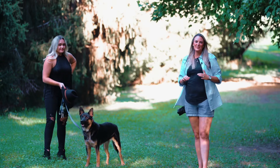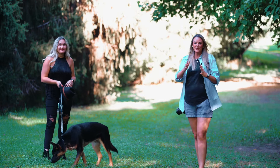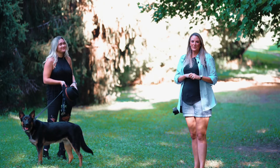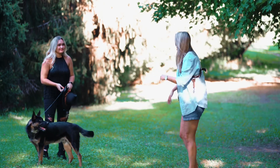All right, so we are out and we're going to be doing a couple of different mini sessions. The first one we have is just an individual. This is Kendall and her pup, Grizz. So we're going to walk through and I'm going to instruct them on how to pose, everything like that.